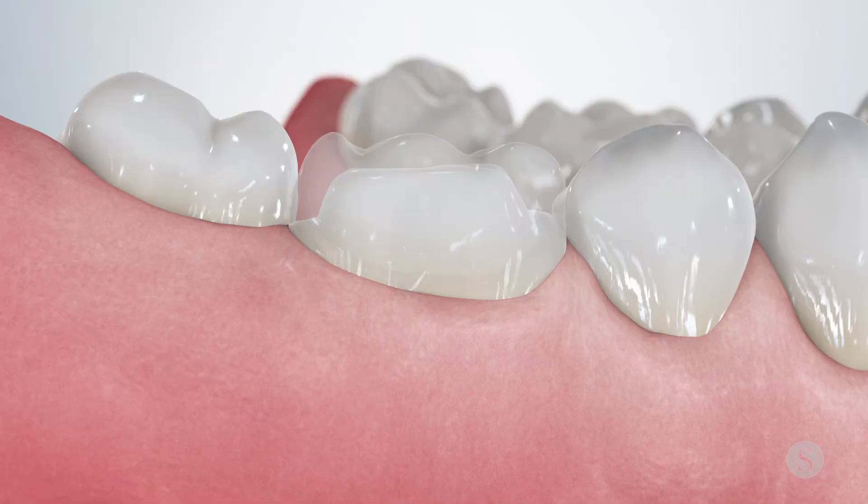Every time a crown is fabricated in a dental lab, there can still be some minor discrepancies, especially if the preparation or impressions are not perfect. That's why adjusting a crown high in occlusion could be relatively common during a crown seating appointment.